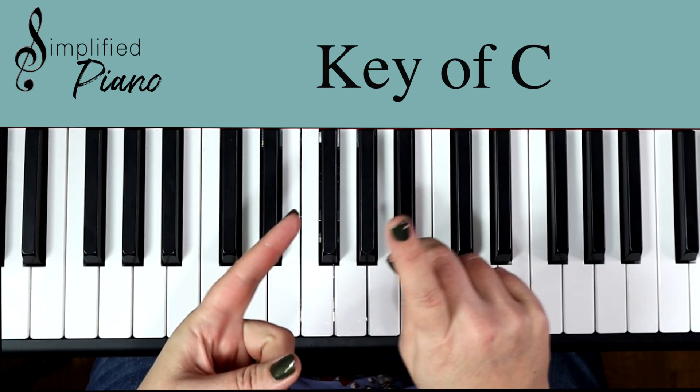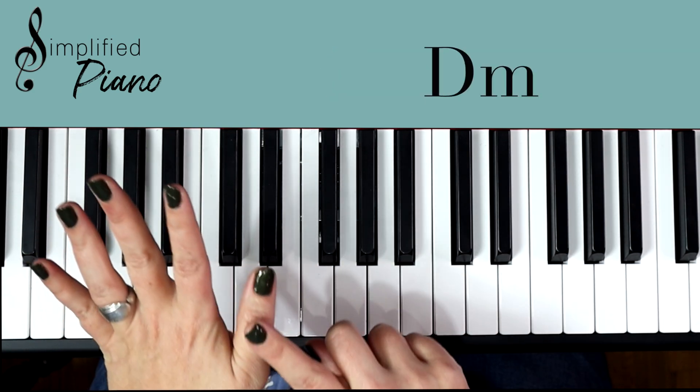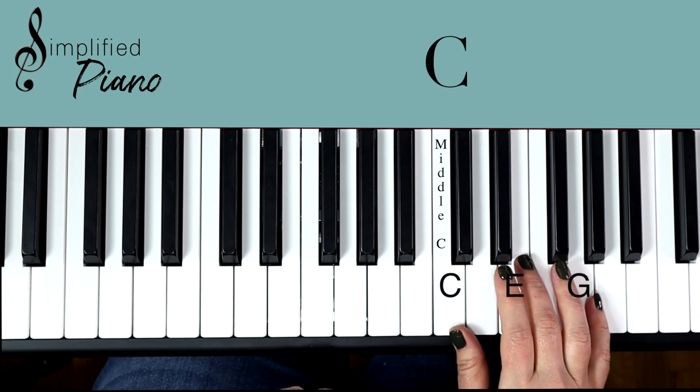I've kind of stripped it down to the basics. So we have C, F, G, A minor, and we have a D minor in that bridge. So let's go through those chords.